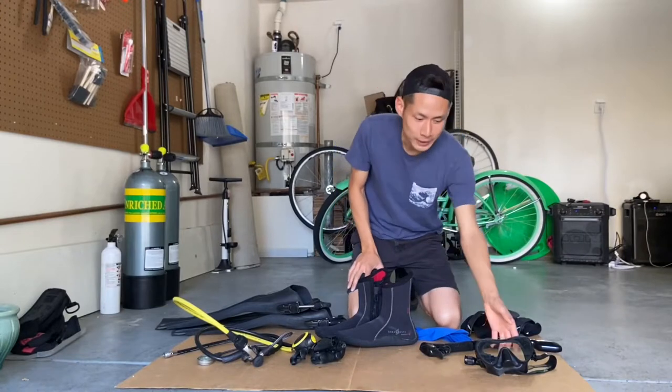The motive behind this is: buy nice or buy twice. For the first set of equipment, I recommend personalized equipment — personalized because you're going to be using it on yourself, and especially during COVID, you don't want to be sharing with someone.